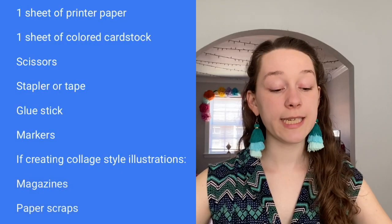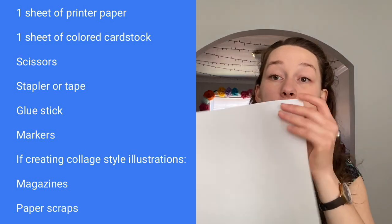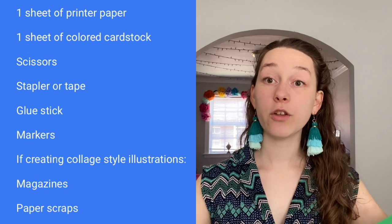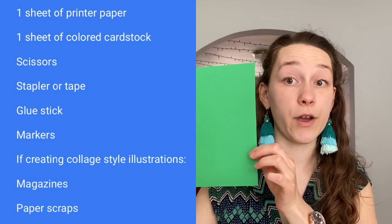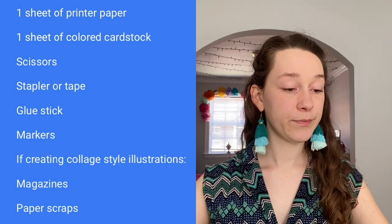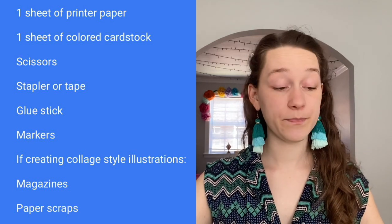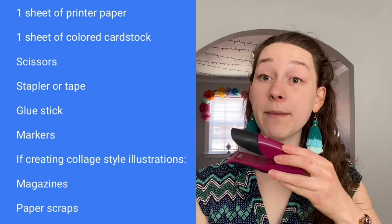First let me tell you what supplies you'll need. You're going to need a plain piece of computer paper, you'll need a piece of colored paper for the cover, you'll need some tape, a pair of scissors, and a stapler.